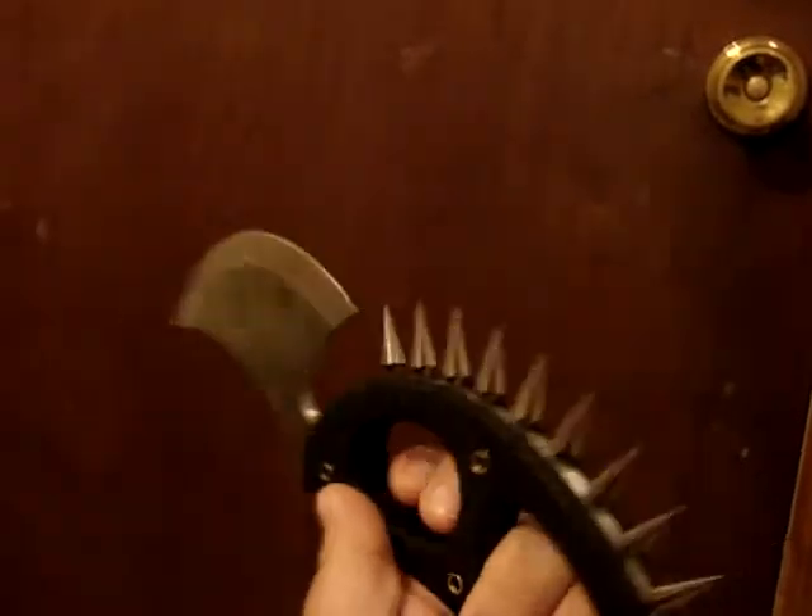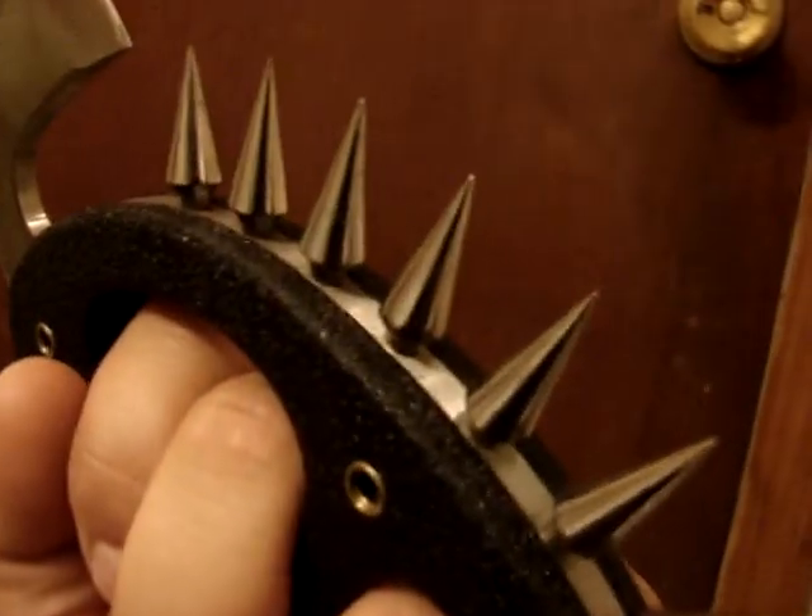Hey Weapons Collector, I know you've made some knuckle duster knives, but can you replicate something like this? Full tang, that big heavy Skinner style blade, these little intricate spikes.